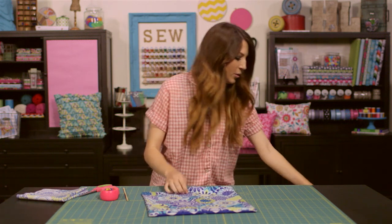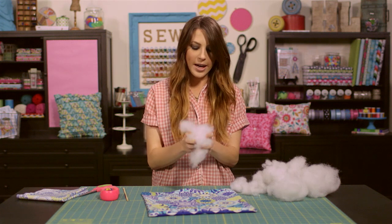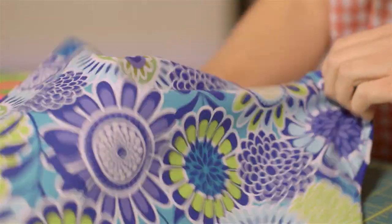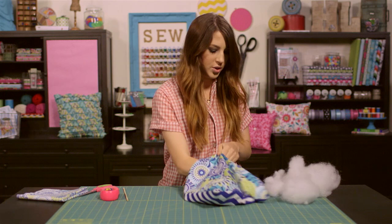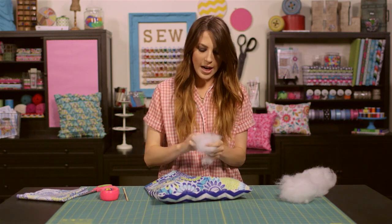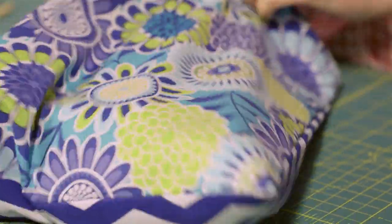Now we can start stuffing our pillow. Fiberfill works a lot better if you tear it up a little bit and break it down to get some of the lumps out before you stuff it in. When you're stuffing, make sure to stuff your corners really well — stuff those first. Keep tearing the fiberfill down and breaking it up before you stuff it, and that'll give your pillow a really nice smooth look when it's completely stuffed.